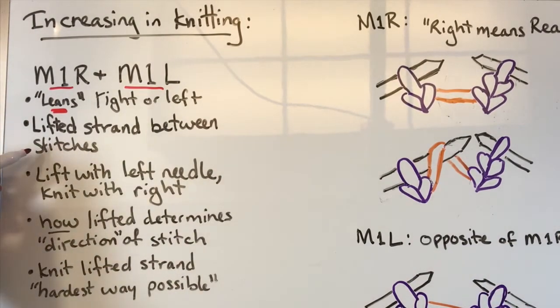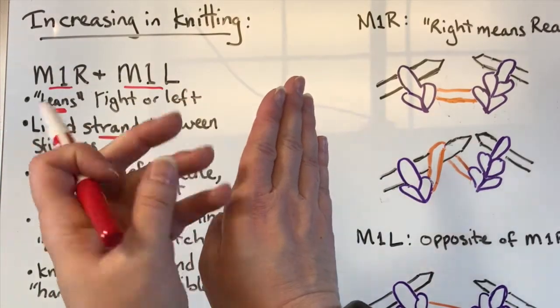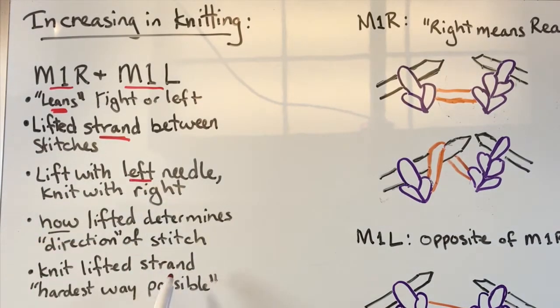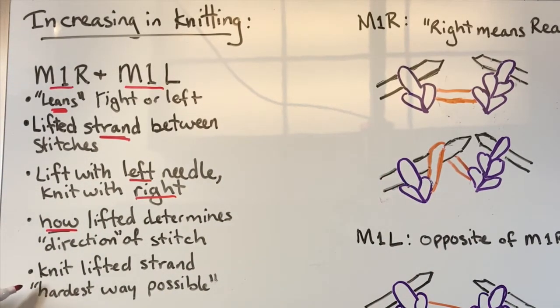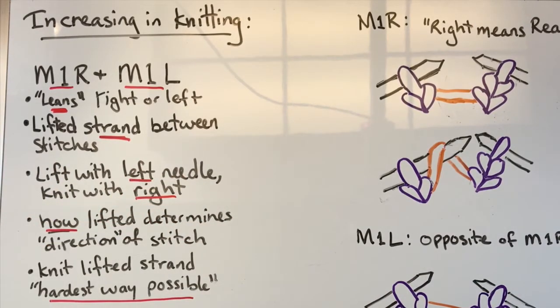How you make it is by lifting the strand between the stitches — you're opening it up and sticking something else in there. We're going to lift that strand with the left needle and knit it with the right one. How you lift that strand with your left needle determines the direction it will slant — this way or that way.